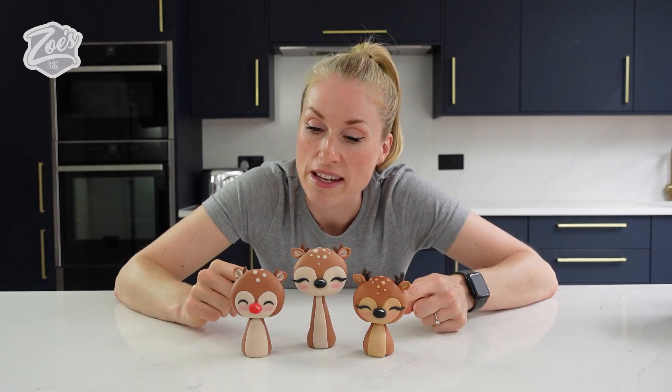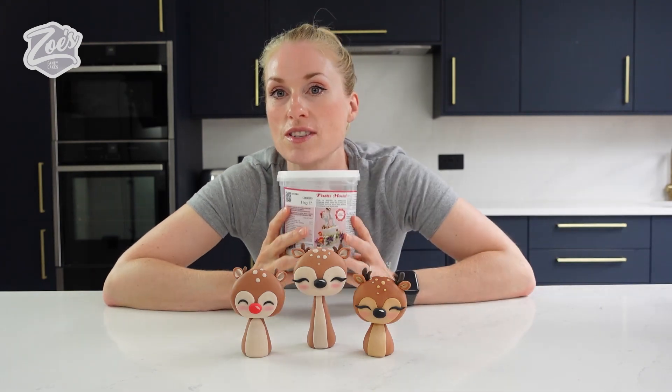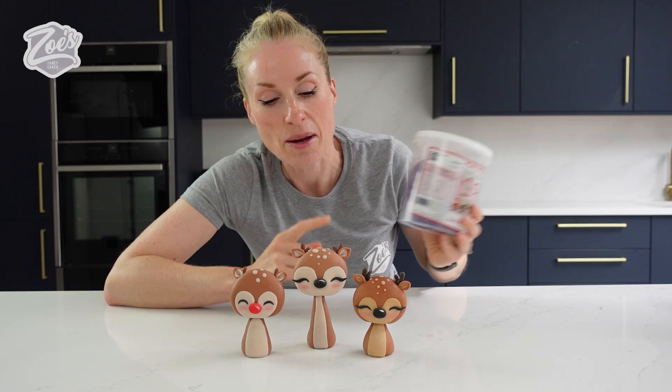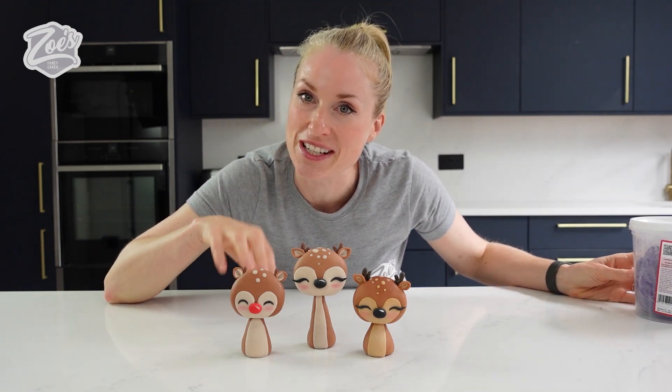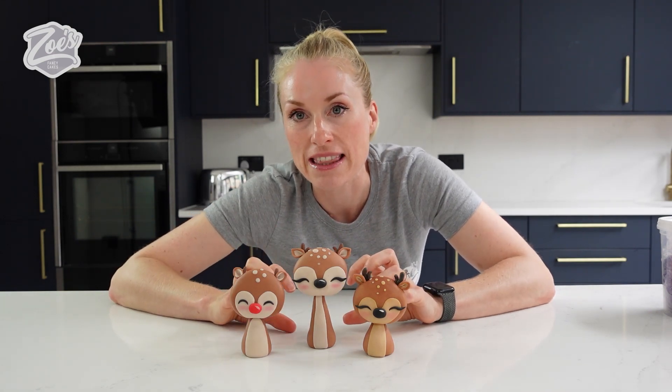In today's video, we're going to be making these reindeer cake toppers, so nice and simple. We're going to be using the Saratino modeling paste for these guys, not the purple one. We'll run through what we use in the video. Now if you've been to Cake International, you might have seen that we've been making these on the Saratino stand there, so don't worry if you did miss it, I'm going to show you how to make them now.